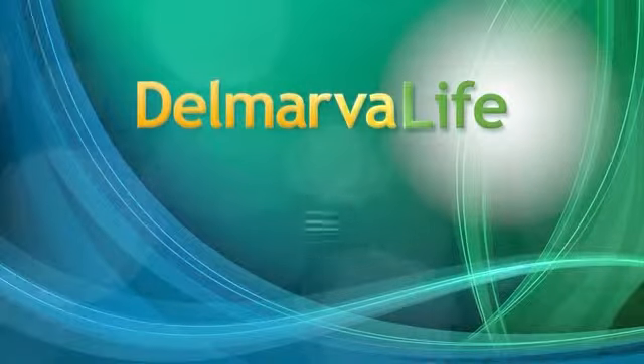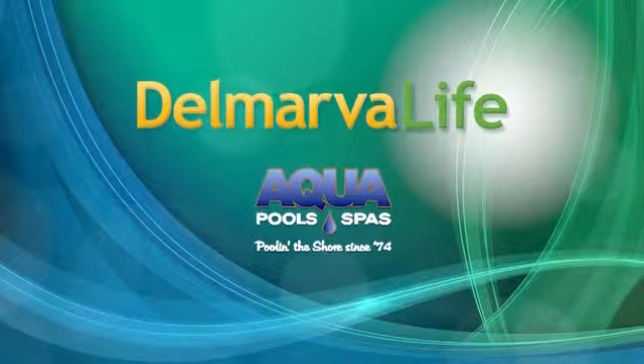This segment of Delmarva Life is brought to you by Aqua Pools and Spas.